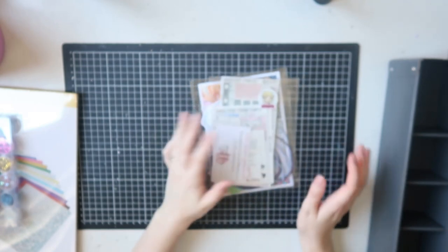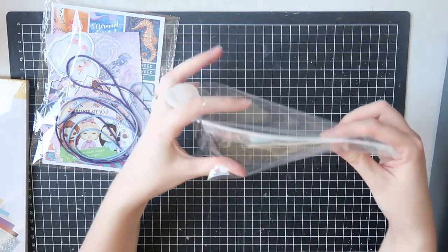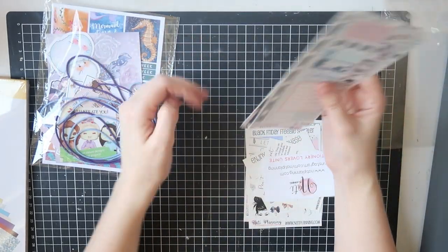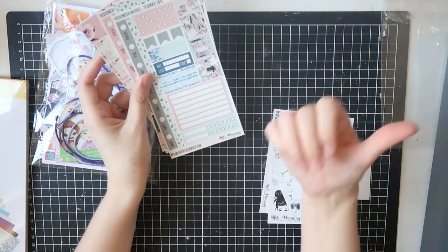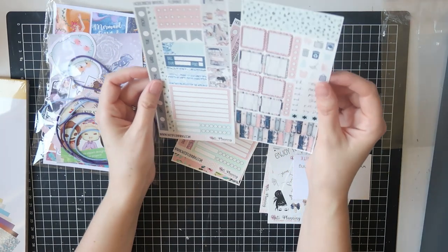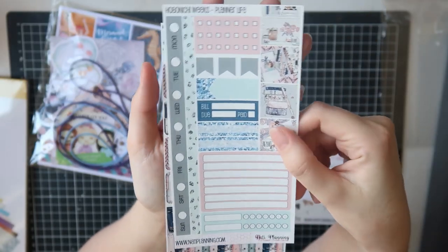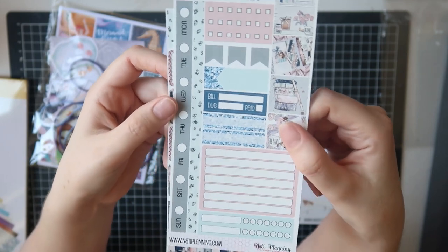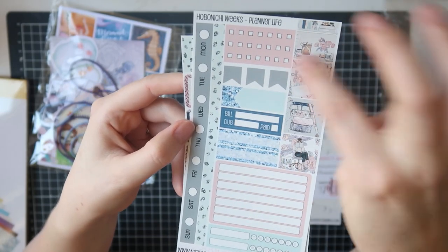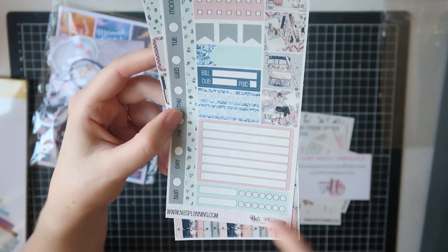Next I have some planner goodies from Natty Planning. I bought a few of their Hobonichi sticker kits because they're pretty, and I have one of the Hobonichi inserts from Natty Planning. I want to try it out and show you guys how these kits work. I got the Planner Life Weeks kit — so pretty, this has to be one of my top three kits Natty Planning has ever released. There's your first page: days of the week, strips, checklists, flags, functional stickers, cute little boxes, and a couple of habit trackers.